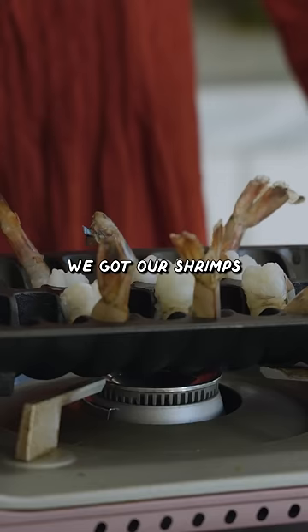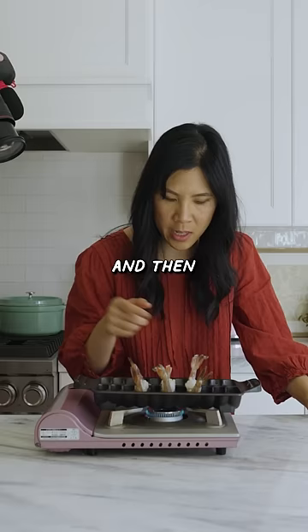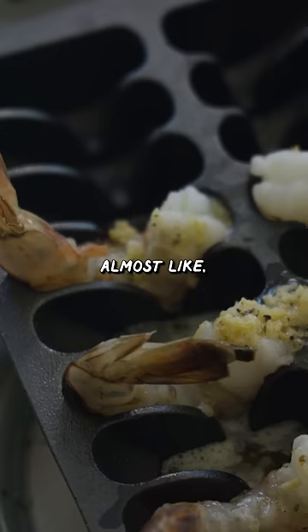We got our shrimps on the bobby, and while it's cooking, we pour our lemon garlic butter. And then it kind of just sinks to the bottom and it cooks the shrimp almost like steaming, but grilling it at the same time.